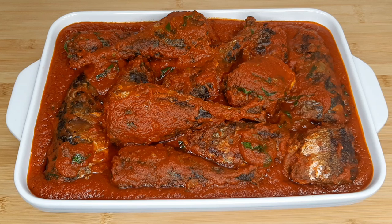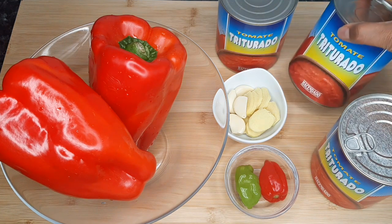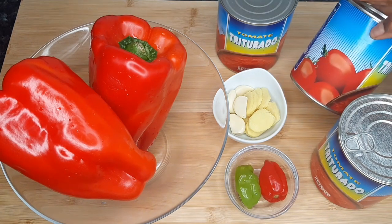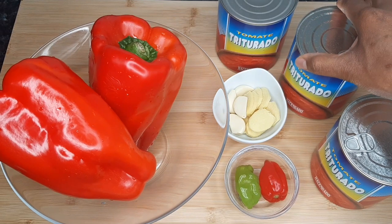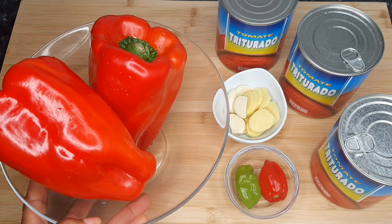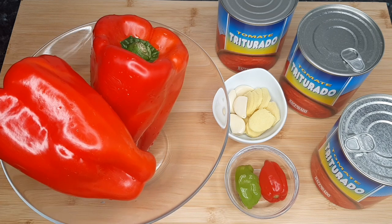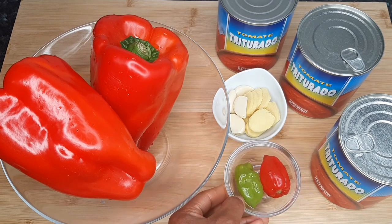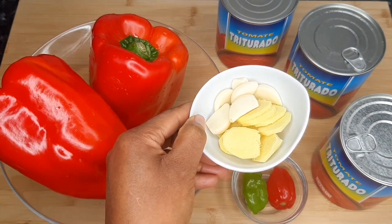For my list of ingredients, I've got three cans of blended plum tomatoes. I'll be using canned tomatoes for this recipe, but you can feel free to use fresh ones. I've got two big red bell peppers, two scotch bonnet peppers — you can add more or less — and some ginger and garlic.